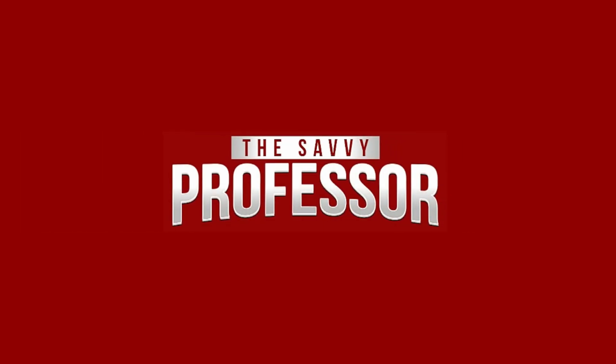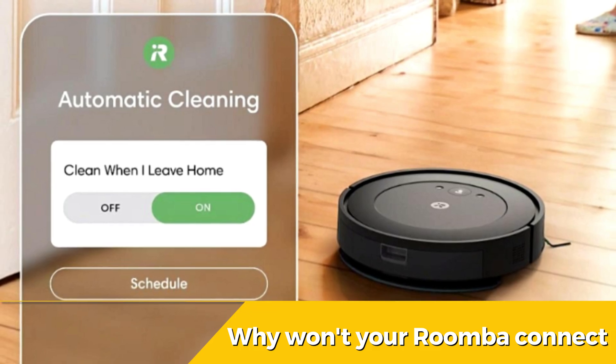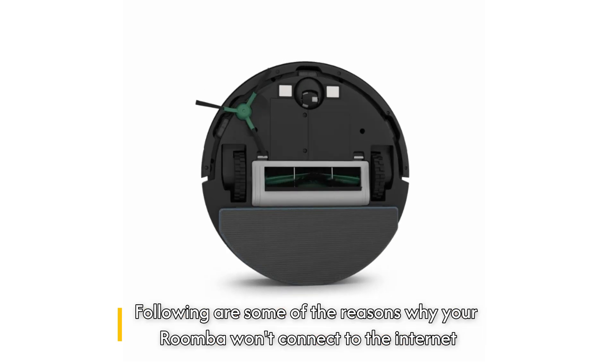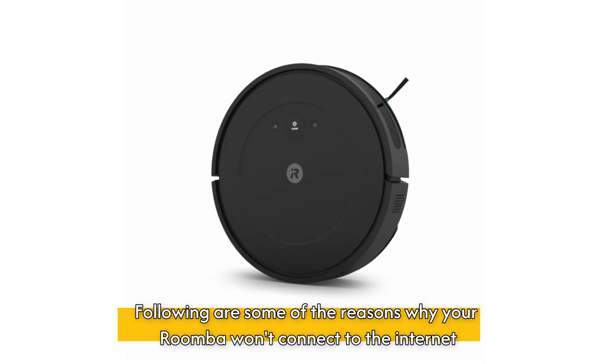Hi, this is Sarah from The Savvy Professor, and in today's video, we'll talk about why your Roomba won't connect to the Internet. Watch the video until the end to learn this and more. The following are some of the reasons why your Roomba won't connect to the Internet.